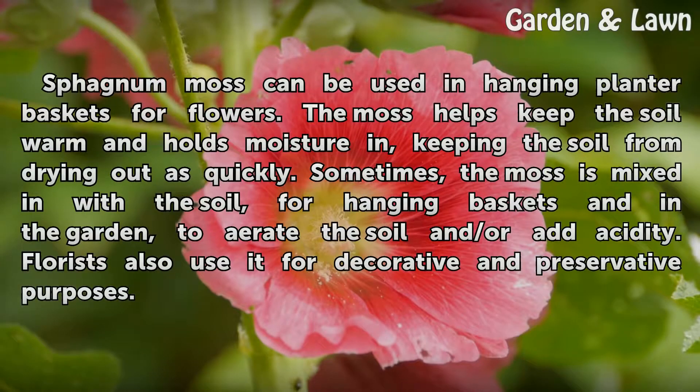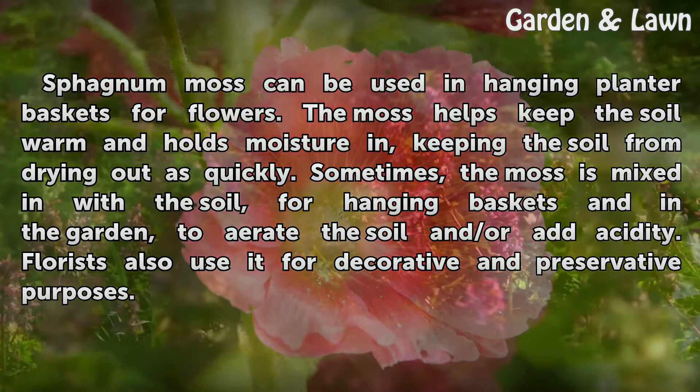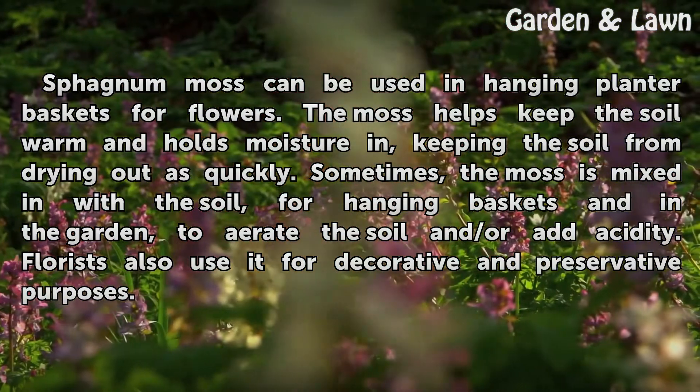Sphagnum moss can be used in hanging planter baskets for flowers. The moss helps keep the soil warm and holds moisture in, keeping the soil from drying out as quickly. Sometimes the moss is mixed in with the soil for hanging baskets and in the garden, to aerate the soil and or add acidity. Florists also use it for decorative and preservative purposes.